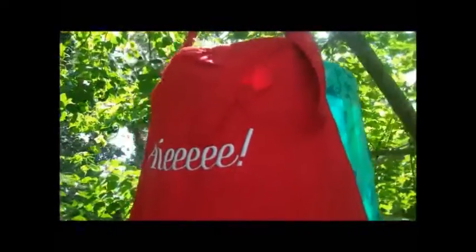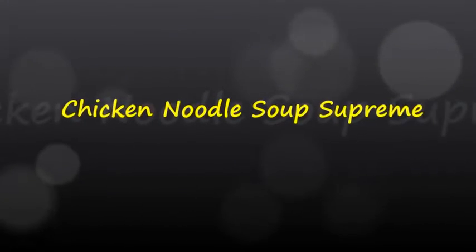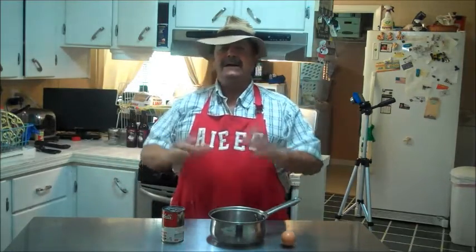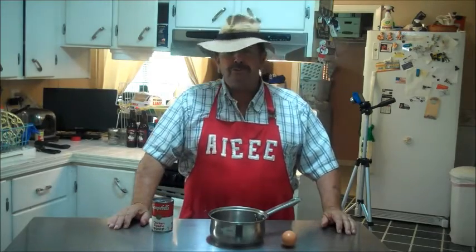Welcome to Chef Buckhead Cage's Kitchen. Hot day, look it — today I'm going to be doing a chicken noodle soup supreme.